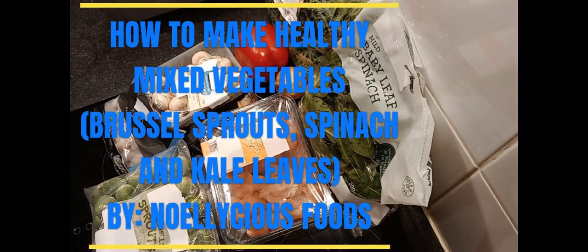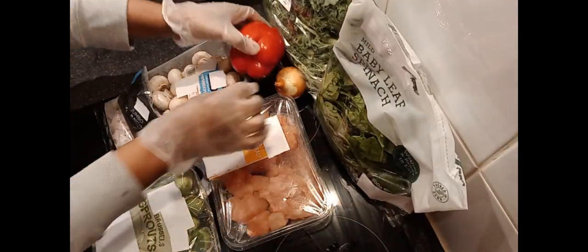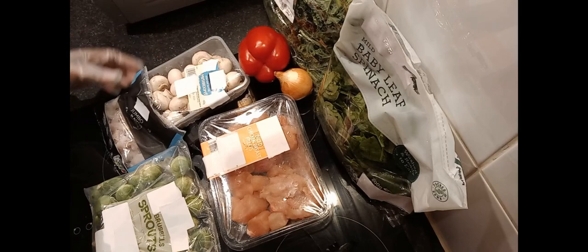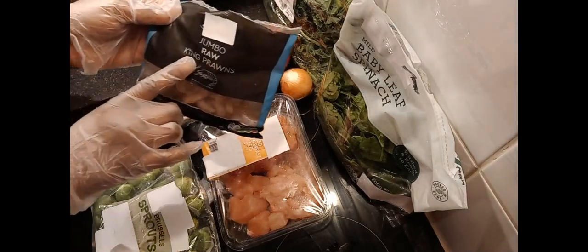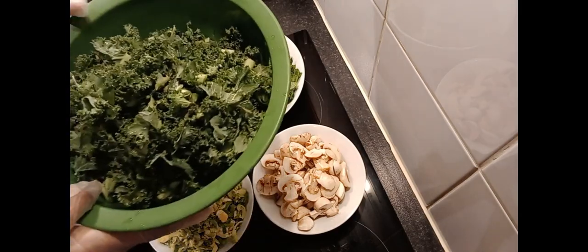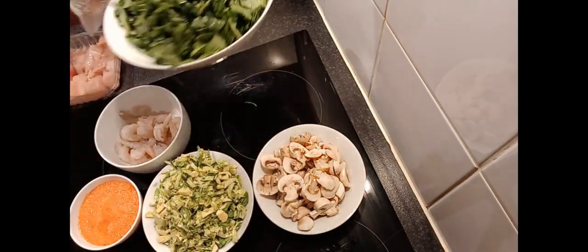Hello everyone, welcome to another exciting edition of Cooking Experience with Delicious Foods — always delicious! Today we'll be making mixed vegetables using holly kale leaves, baby spinach leaves, bell pepper, onion, diced chicken breast fillets, baby button mushrooms, king prawns, Brussels sprouts, garlic, ginger, and chicken stock cubes.